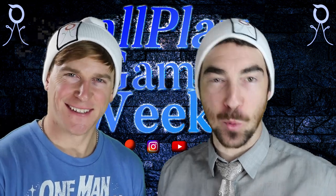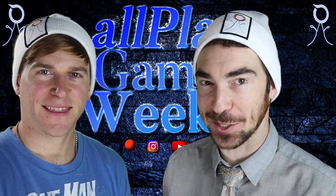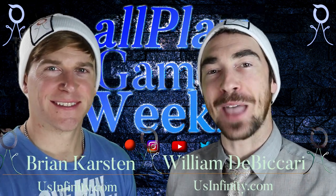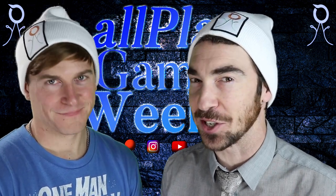Welcome to All Play Games Weekly, where we bring you a weekly dose of tech news, games, and inspiration. I'm William D. Carey. I'm Brian Karsten. Batten down the hatches and tighten your wagon wheels, pioneers. Let's get into it.